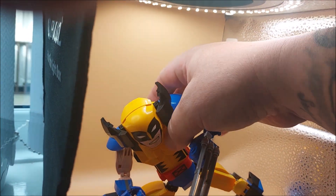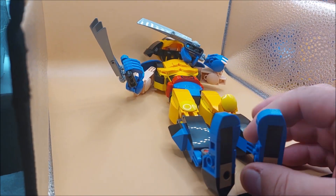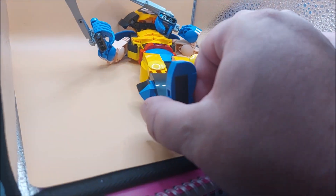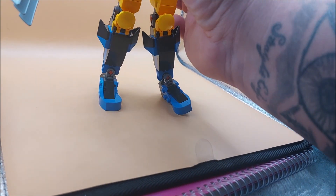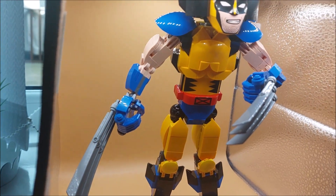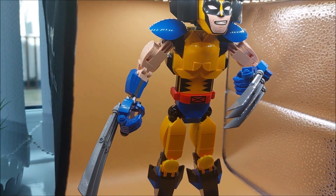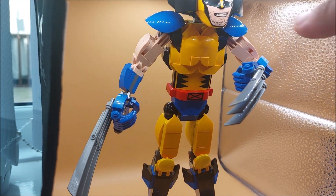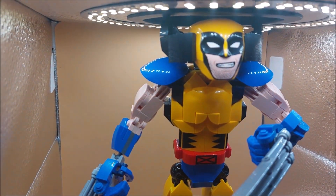Not sure how I'm going to pose this guy - probably similar to how he was before I started interfering with him. He's got joints at the ankles, feet, and knees that just make him so poseable - we can do a lot with him. The only real downfall was that neck joint, because a lot of them just have a joint on top, but with this dodgy neck thing - other than that, he is great. I'm loving the X-Men.